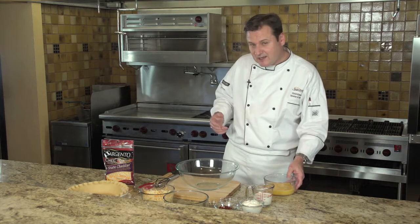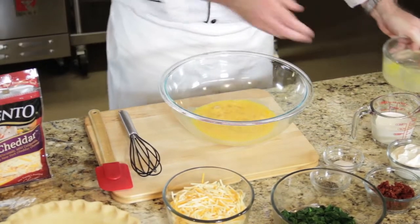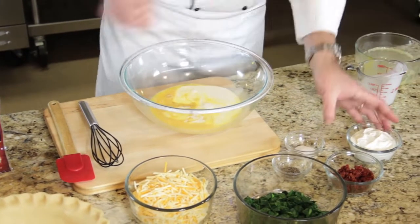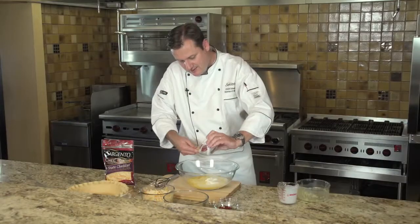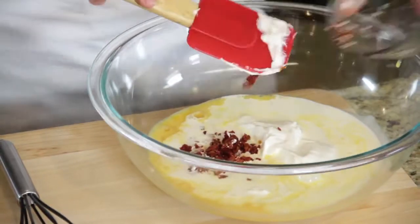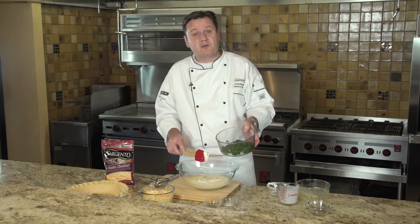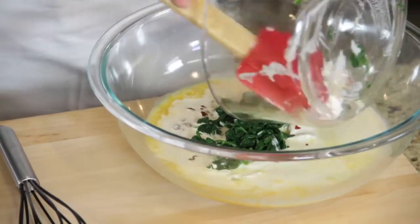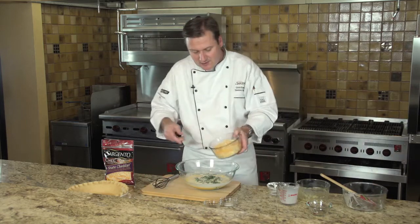Let's assemble our quiche and you'll see it really is pretty easy. We're going to take our eggs, put those into a mixing bowl, some half and half — pour that right in — sour cream, add that to the mix, make sure to scrape it all out. Some sun-dried tomatoes, some spinach — and we've taken the spinach and cooked it before, squeezed all the excess liquid out of the spinach and chopped it — and we're just going to add that into the mix.